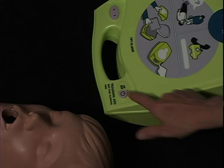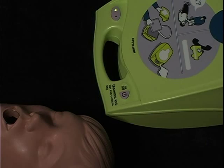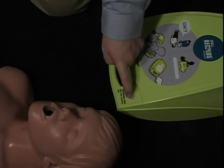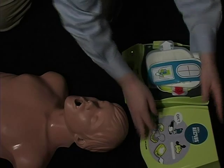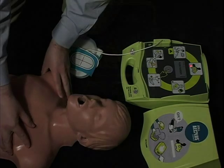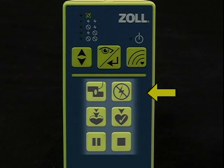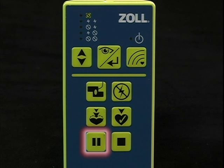To run a scenario, begin by pushing the on-off button to power up the Trainer 2. The student starts the scenario by pushing the on-off button a second time. Once the scenario is running, the instructor can control the progress of the scenario by using the six buttons below the horizontal line on the remote controller. The bottom left button can be used to pause a scenario once it is running.